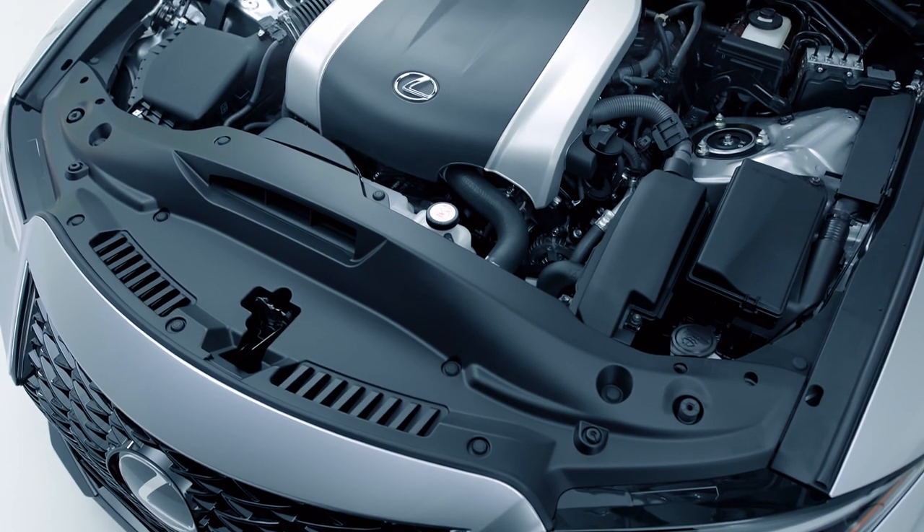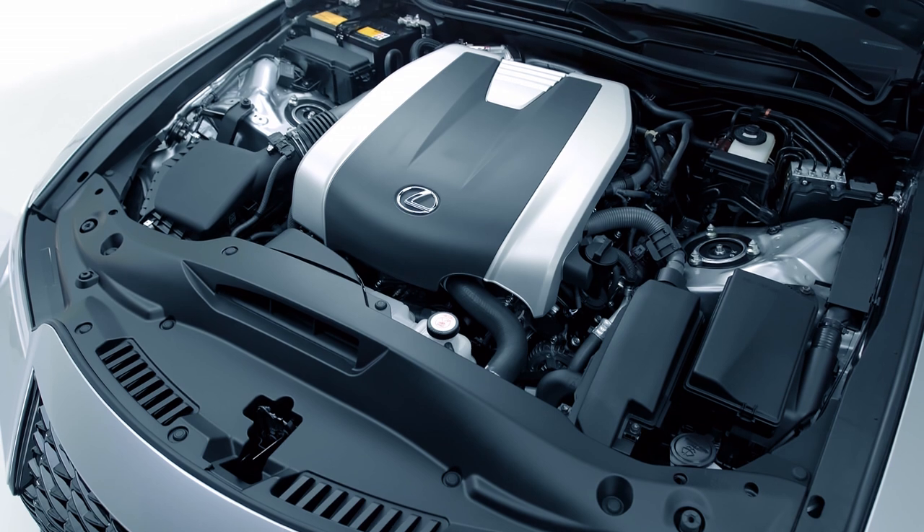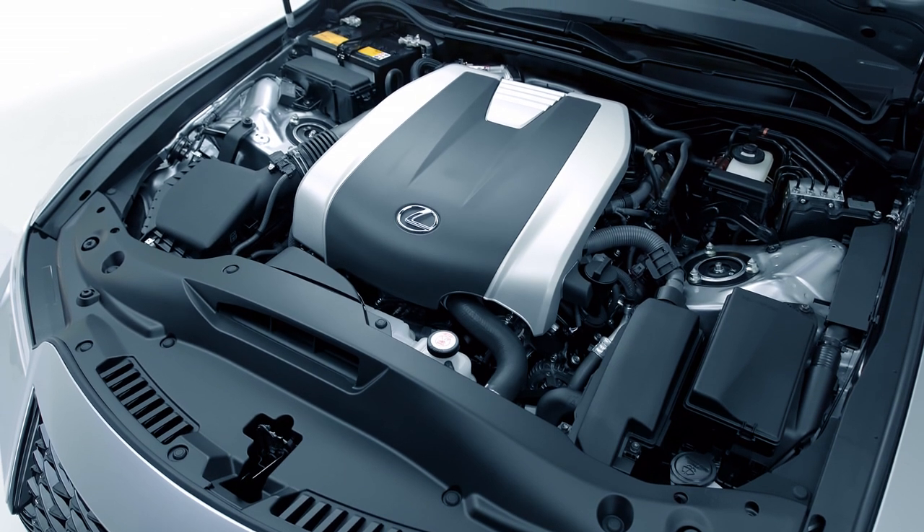There are three different engine options available, highlighted by the 311-horsepower, three-and-a-half-liter V6 on F-Sport models.